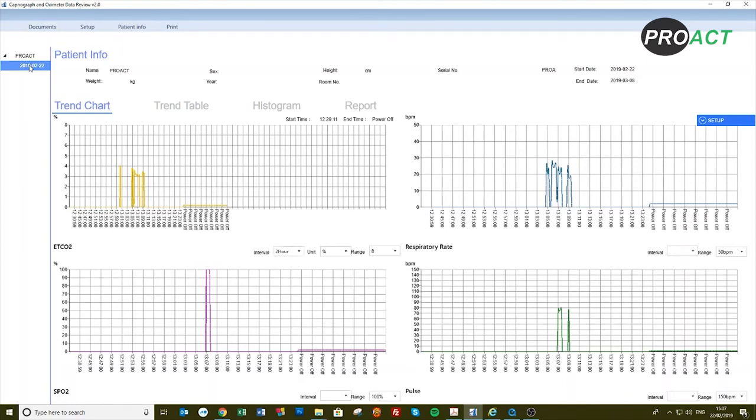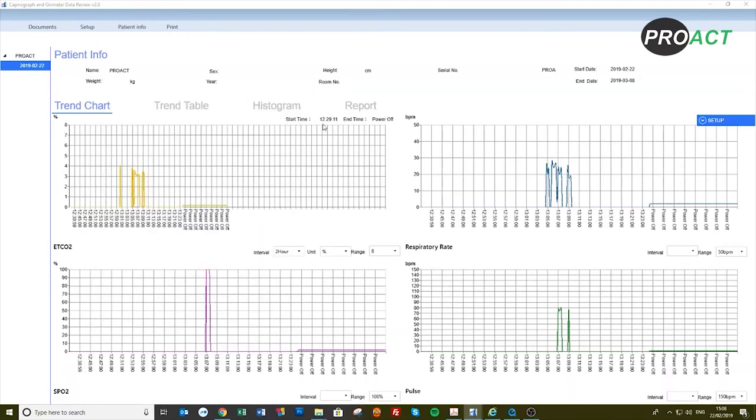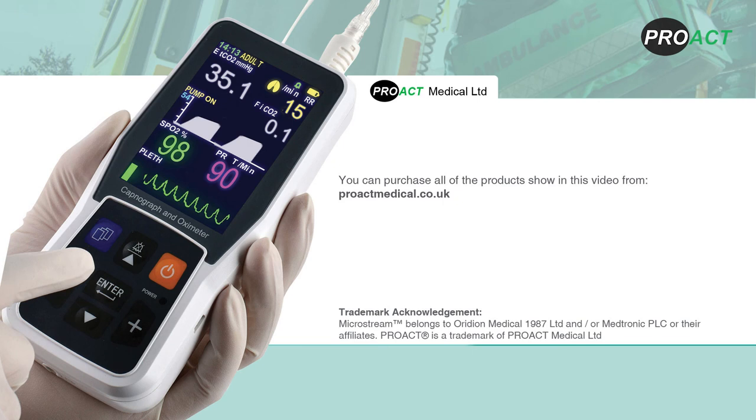To print your data, click on the selected date and print as shown. We would like to remind you that this is a demonstrative video and it is to be used in conjunction with the user manual. We offer telephone and email support and will be pleased to assist you. You can purchase all of the products shown in this video from www.proactmedical.co.uk.